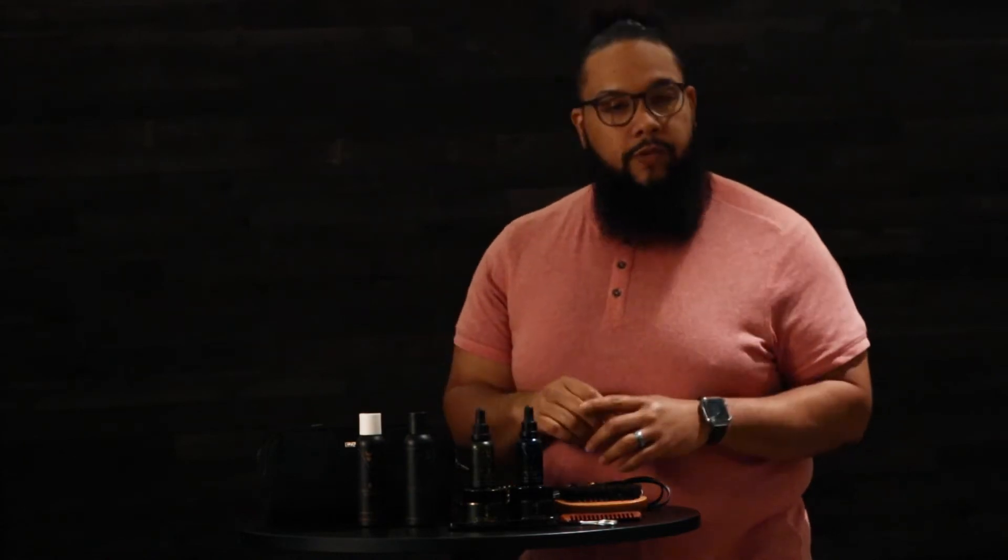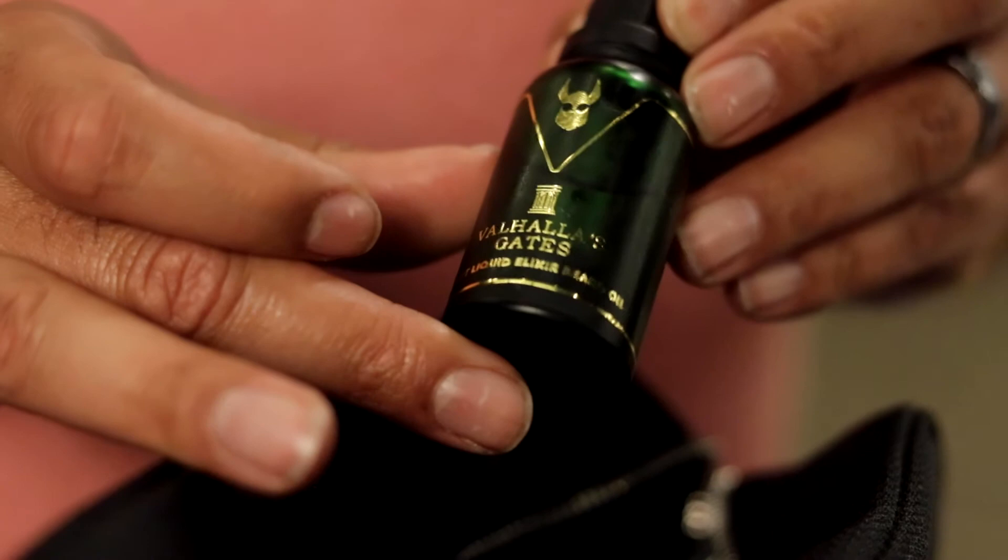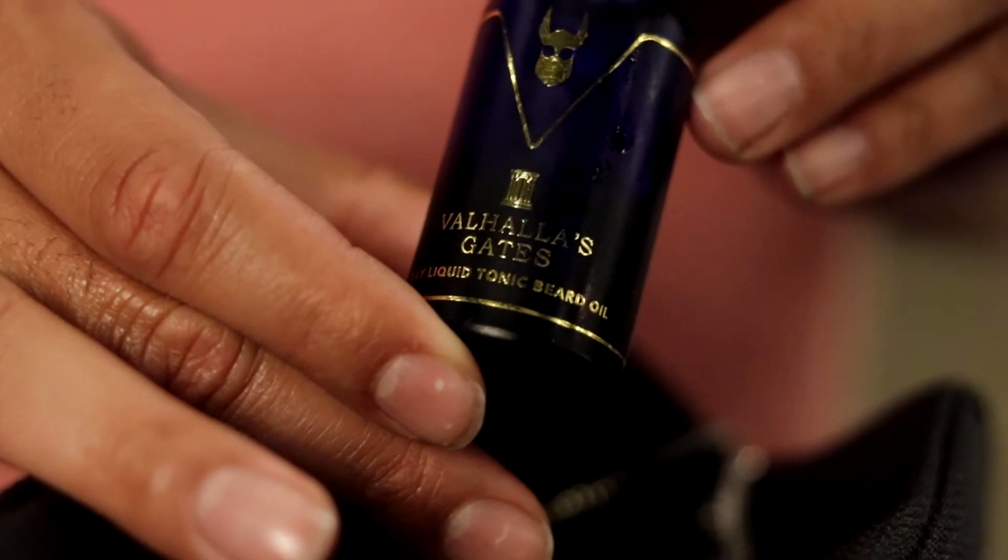Now you're also noticing that I've got two oils. I'm an ambassador for a company called The Beard Struggle, so all my products are from them. Feel free to find whatever product works for you. But within The Beard Struggle, they have two oils — a daytime oil and a nighttime oil. The nighttime oil has a little extra stuff in it to help while you're sleeping, nourishing and moisturizing your beard. The daytime oil has extra stuff to help with UV light protection and to keep heat from damaging your beard while you're outside.